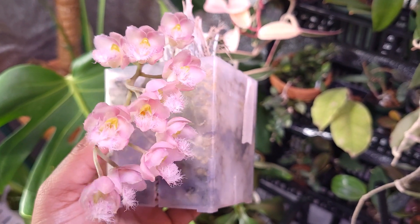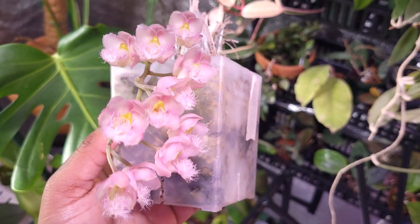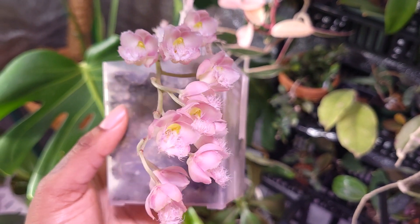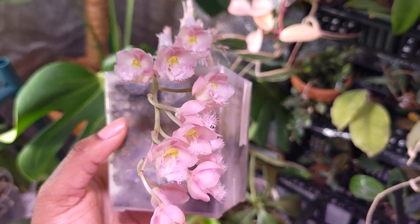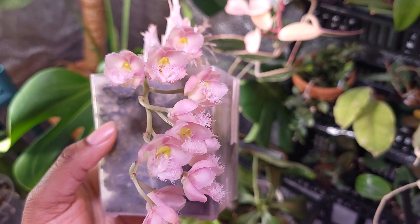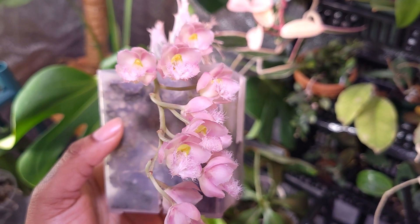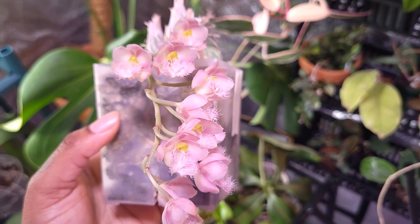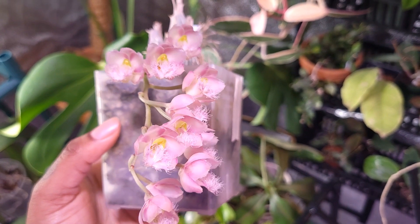This is originally a hybrid from Sunset Valley Orchids, and they specialize in all Catasetum type orchids — from actual Catasetum to Cloaceas to Mormodes and more. I got this orchid many months ago from a friend.